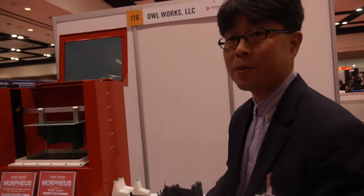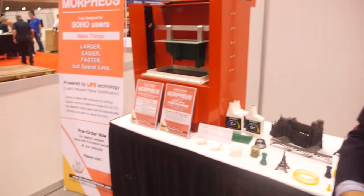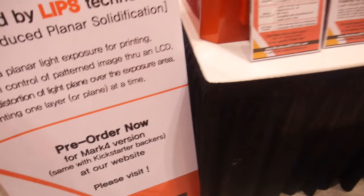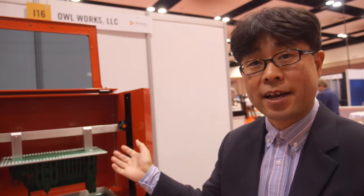We are based in Seoul, Korea, but we have a small office in San Jose. We went on Kickstarter two months ago and got funding from backers — about 100 people backed it and 40 people are buying the machine.